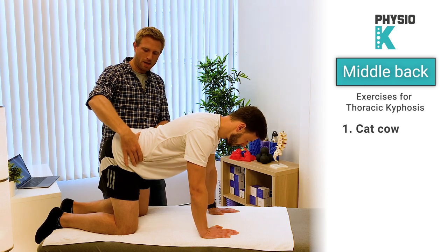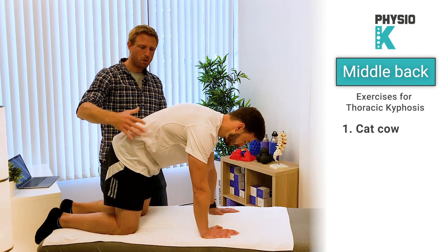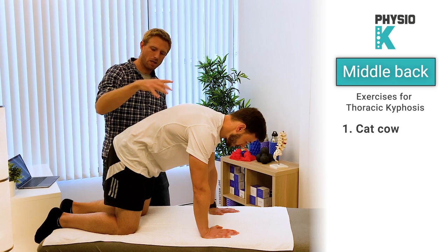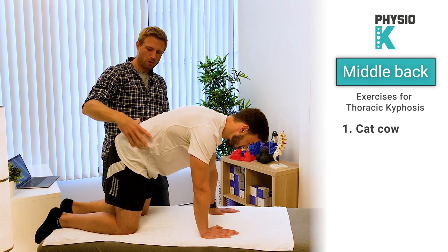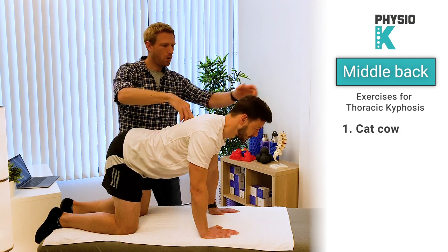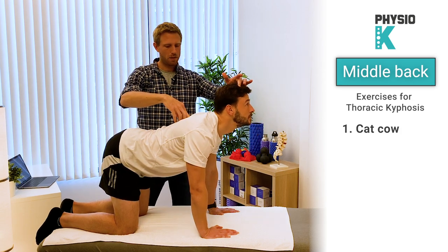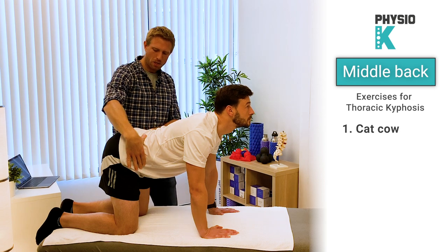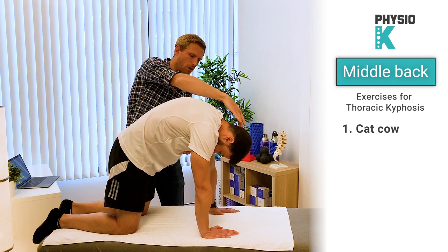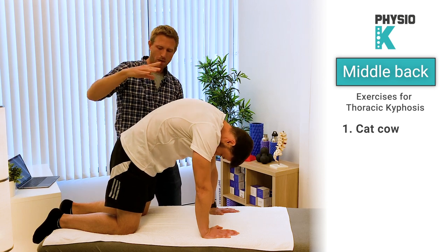You can tilt the pelvis forwards and backwards. Now we're going to focus on the middle back and incorporate it into this exercise. When you tilt your pelvis forwards, you push the mid-back point down and look up towards the ceiling. Then change direction: tilt your pelvis backwards, push this point up towards the ceiling, and look down.